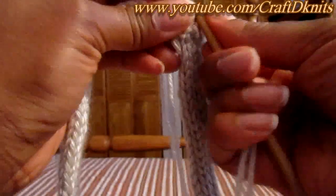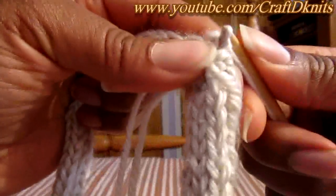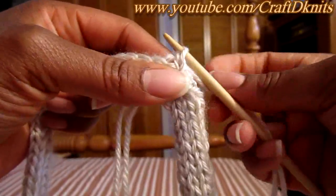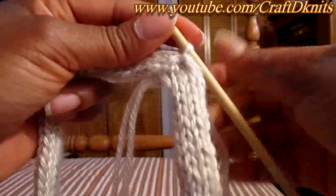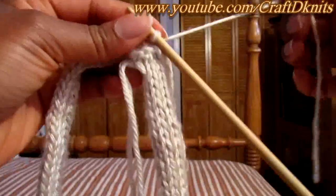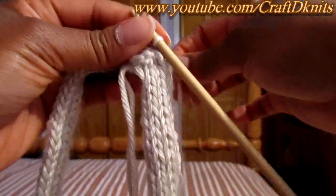So I do like that, and then I pull it through — and I just picked up a stitch. Don't worry about it being loose; you can go ahead and tug at it and make it tight if you'd like. Then make sure you're not going to continue with the end you're leaving off as your tail.